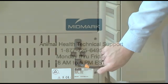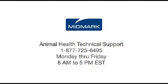Thank you for purchasing a Midmark VetPro 1000. If you have any questions or need technical service, call the Midmark Animal Health Technical Support Line at 1-877-725-6495. Technicians are available Monday through Friday from 8am to 5pm EST.